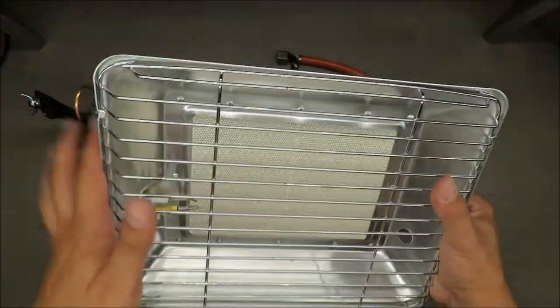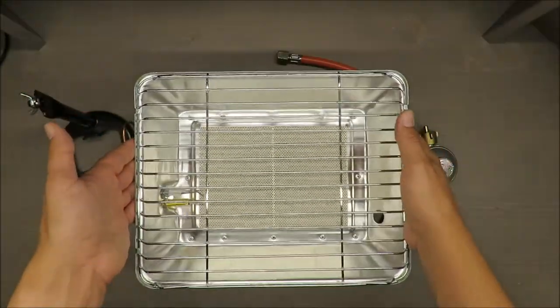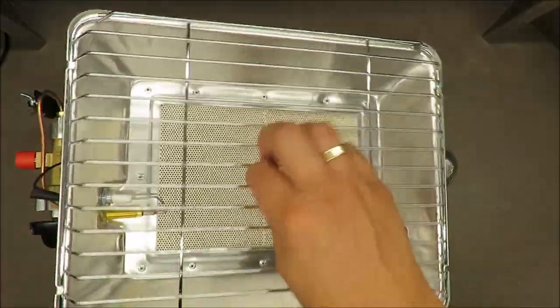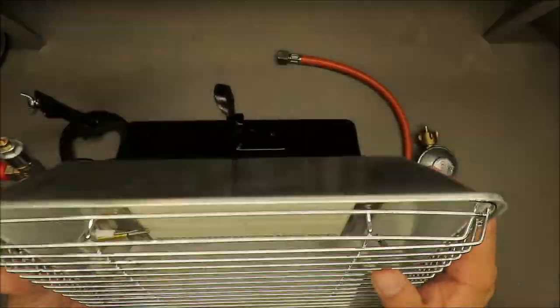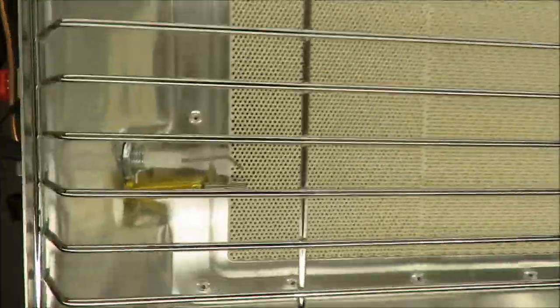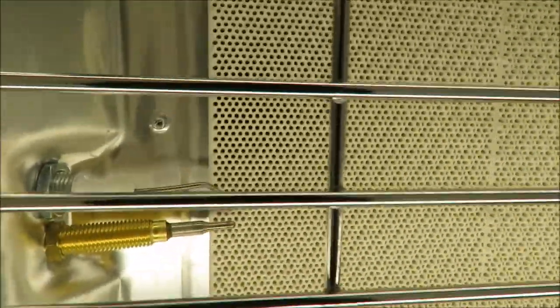When I was looking at this gas heater, it's very solid and well made — nothing is loose. Maybe the bars move a little bit here and there, and there are things that could be done better, but I'm really looking forward to using it.